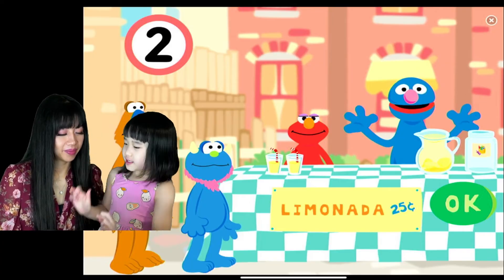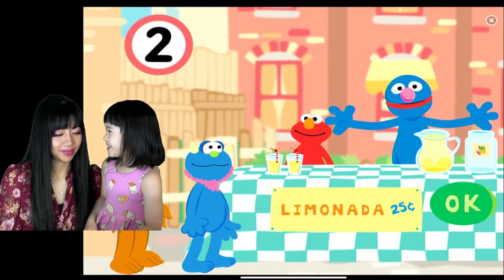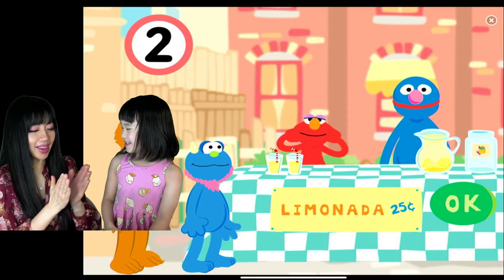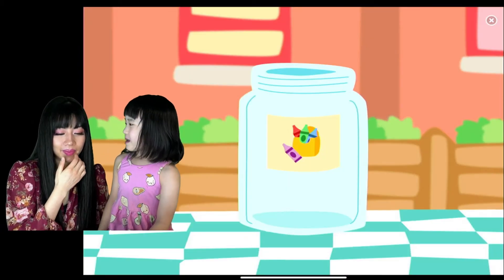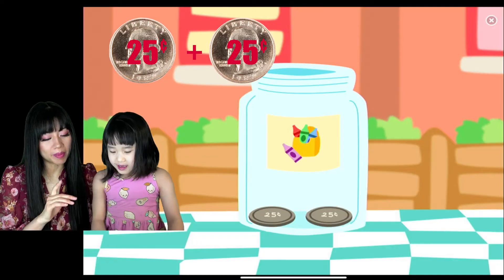More fingers than... Yay! Mommy, you really re-steered me when I was right here. We made 50 cents!